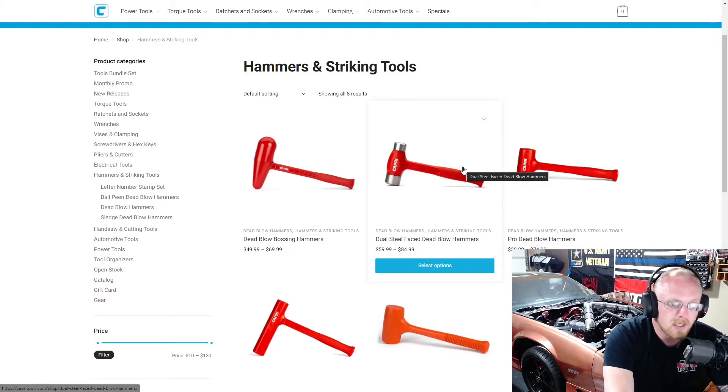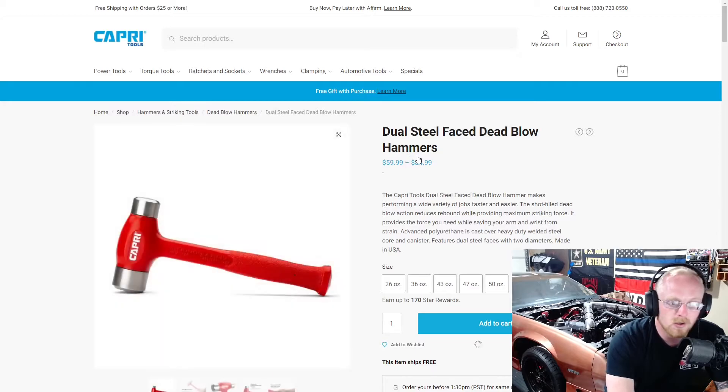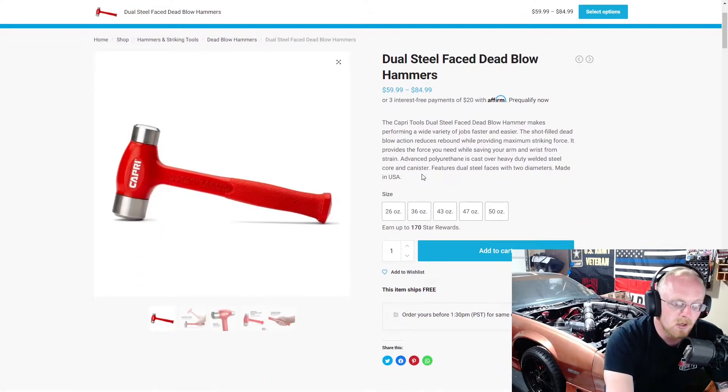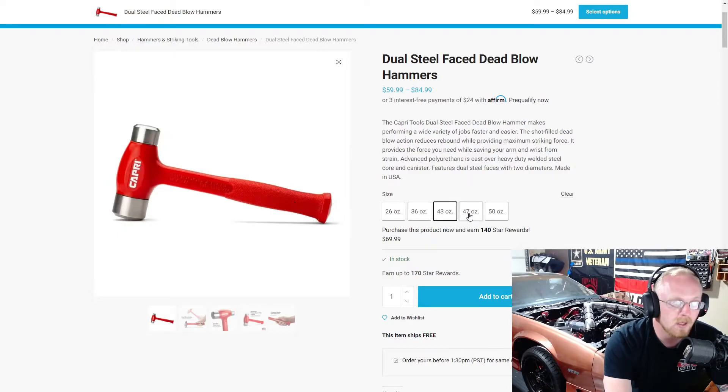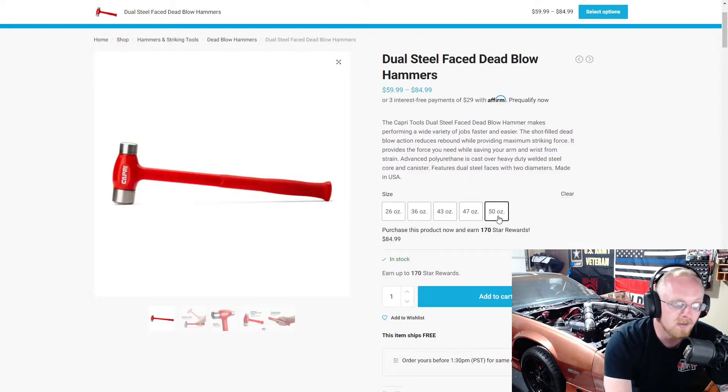Then they have their dual steel face dead blow hammer. I have the dead blow ball peen hammer, but this one is kind of cool because it's double face — flat face on both sides, one larger and one smaller. This hammer is also made in the USA. The dead blow ball peen is a very popular hammer and I can see this one being just as popular. It's not very often that I use the ball peen portion anyway, so having a flat face on dual sides is a cool feature. This one ranges from $60 to $85, with five sizes at $26, $36, $43, $47, and $50.